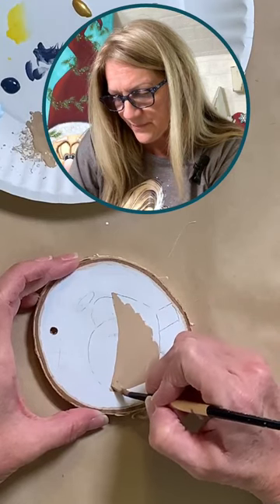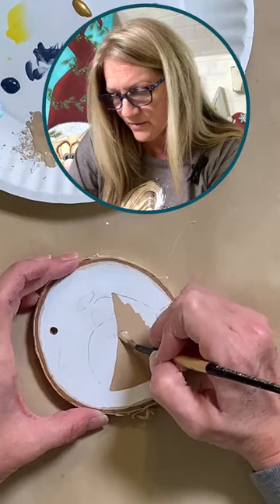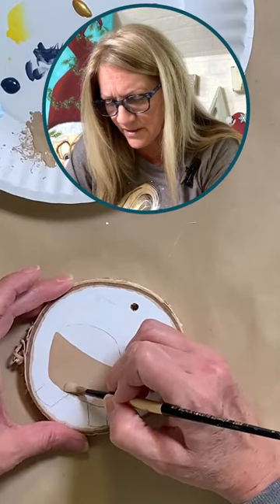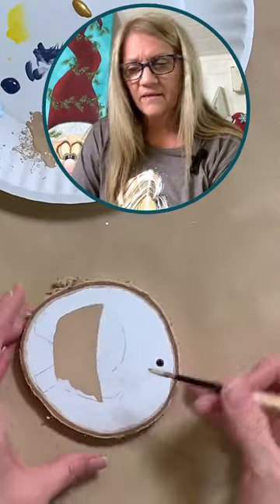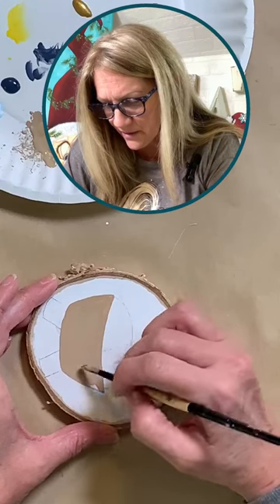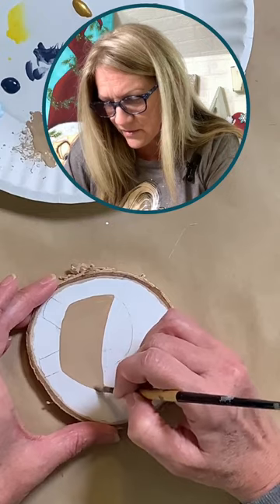These little birch slices kind of make the whole look, I think. The dollar store might even have these — I'm not certain, but I think I may have seen wood slices there. I did get mine from Michael's. You could probably get them from Hobby Lobby and all kinds of different places, and they're not too expensive.